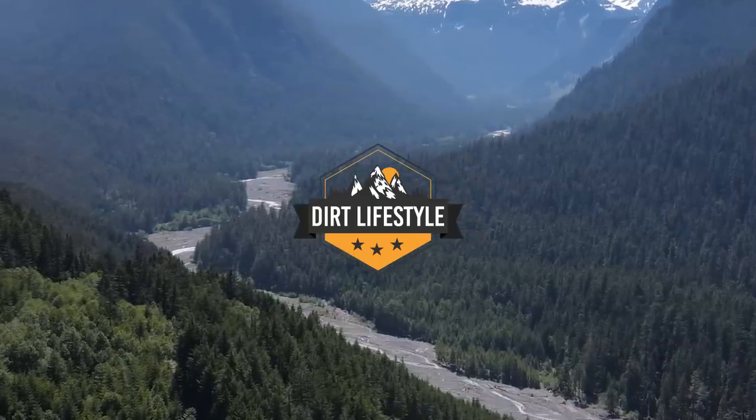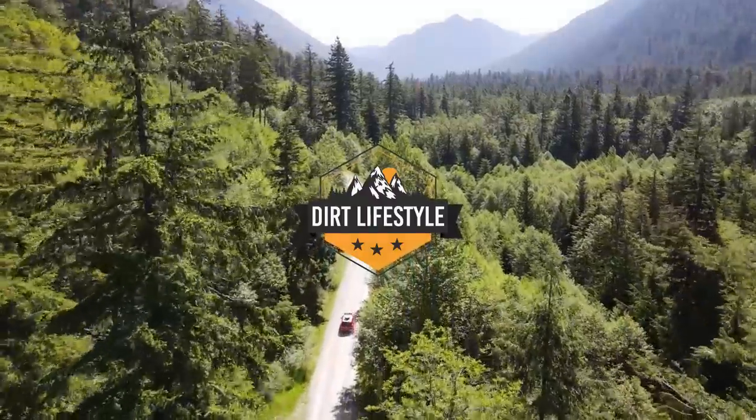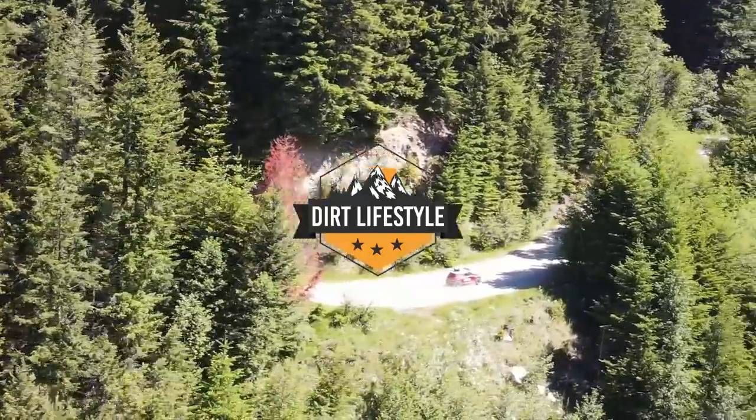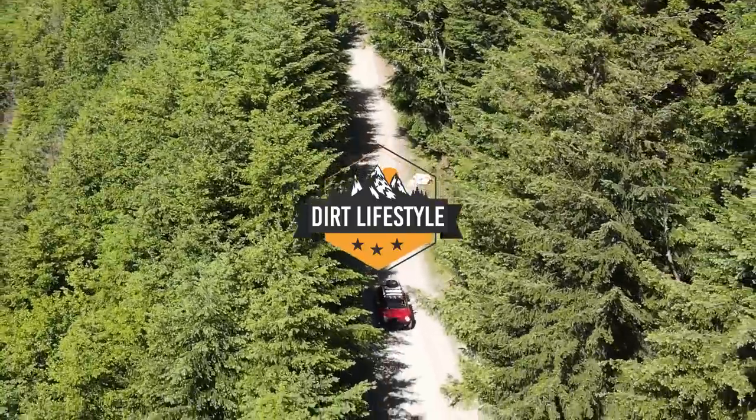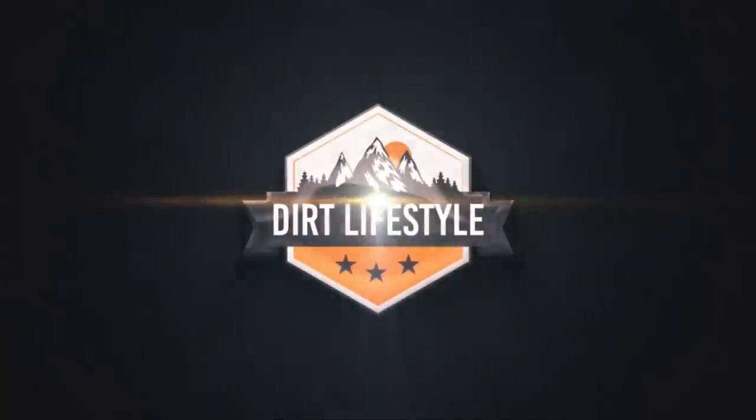I hope you guys enjoyed this build as much as I enjoyed doing it. This is the fastest project I have ever done — basically two weeks of work for this transformation. If you like that kind of thing, thumbs up, comment, subscribe — all the stuff you're supposed to do. If you want to help support us, you can go to thedirtlifestyle.com — we have t-shirts, hats, neck gaiters, and a link to our Patreon. Follow me on social media at Dirt Lifestyle Nate. We'll see you next time.